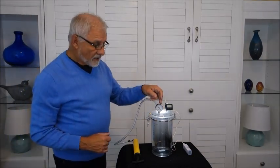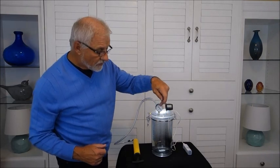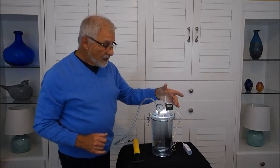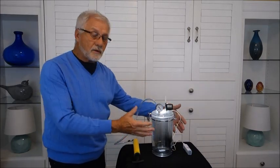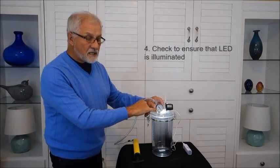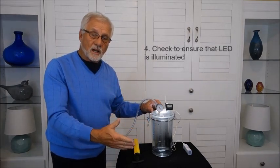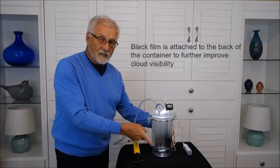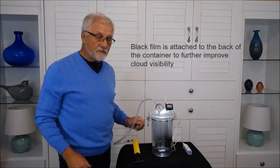This is the vacuum gauge. As I take air out, this dial will rotate in a counterclockwise direction so we'll know air is coming out of the bottle. This is the thermometer attached, and we can monitor this to see that the temperature is going down as air goes out. I also have a little LED light here to illuminate inside and help us see the cloud when it forms. We've also attached a black film to the back to increase the contrast, making the cloud more visible once it forms.